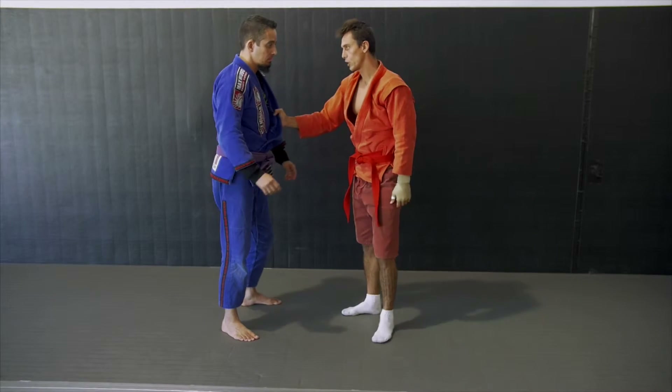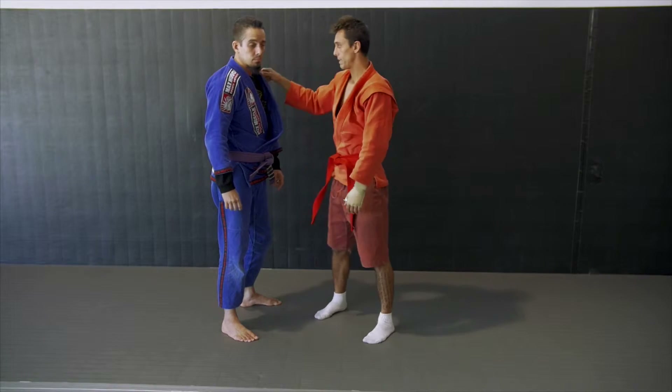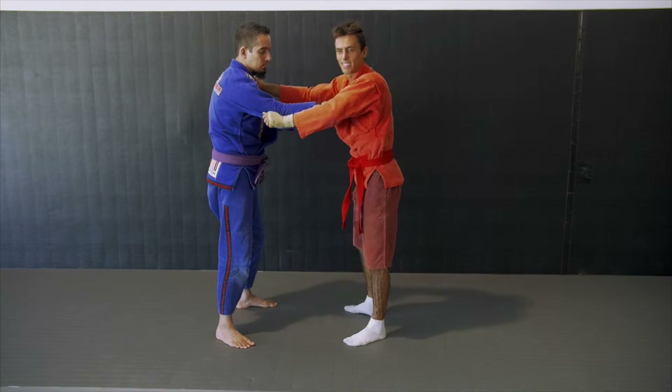Whatever grip you like — if you like gripping lower, gripping higher, or up on top — it really doesn't matter. I like gripping by the shoulder with this one. He grips me as well; I'm controlling behind his tricep, turning a little bit, keeping it nice and tight.